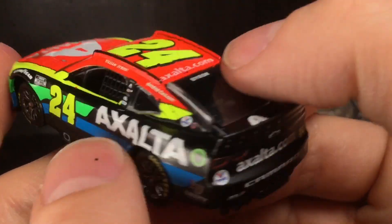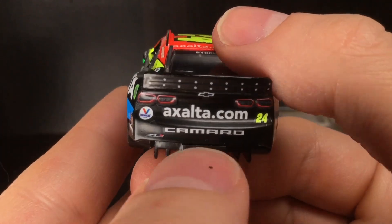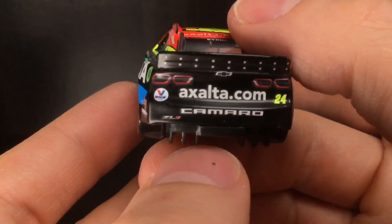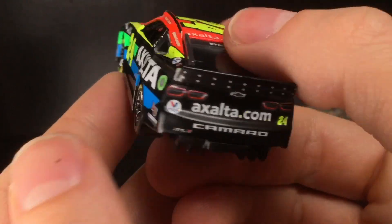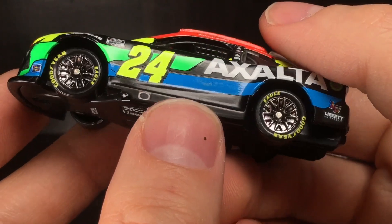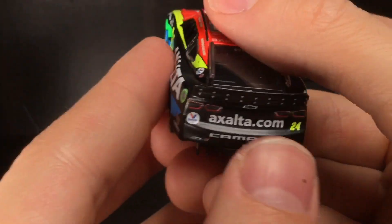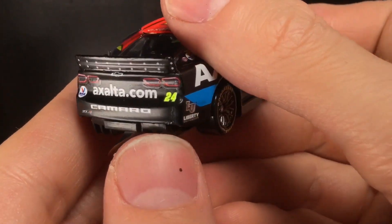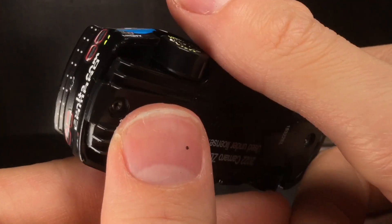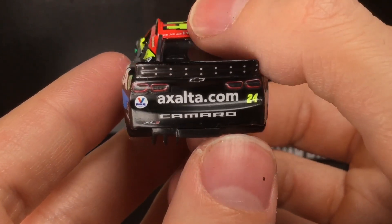American Ethanol. Going to the back end of the car — the cool thing about darker colored paint schemes is you can really see the spoiler detail. I like that. Exalta.com, Camaro. The car does kind of have a glossy satin finish — it's kind of hard to describe. You can tell by the sheen on the back end of the car it's painted black with a kind of semi-gloss style to it, which I really like.